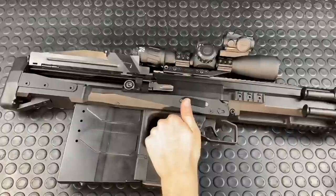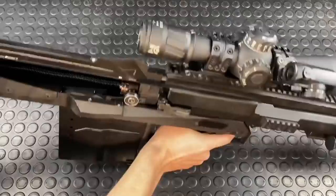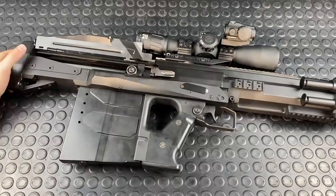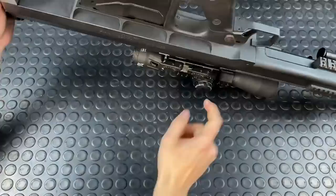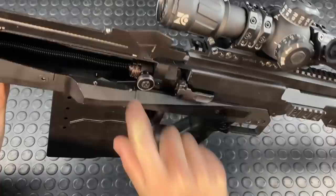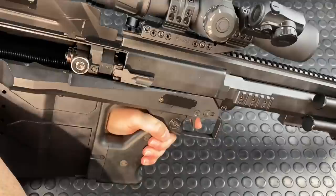You've got a pretty large trigger guard — no problems at all getting a big glove in there. The thumbhole stock actually isn't too bad; they've contoured the grip so you can get around it and it's actually quite comfortable. You've got a big massive cross-block safety with red on the fire side and white on the safe side. The trigger pull is pretty atrocious — there's your big exposed firing pin and hammer that swings over from the side.